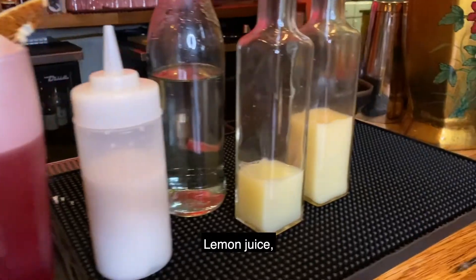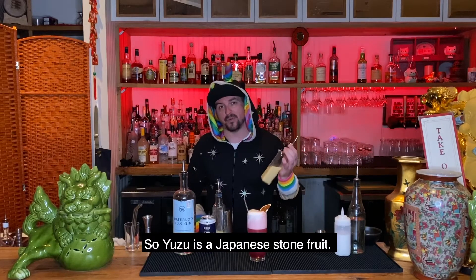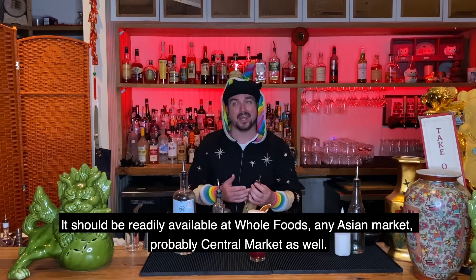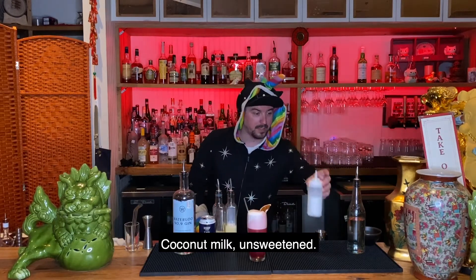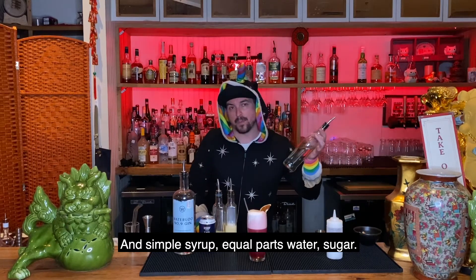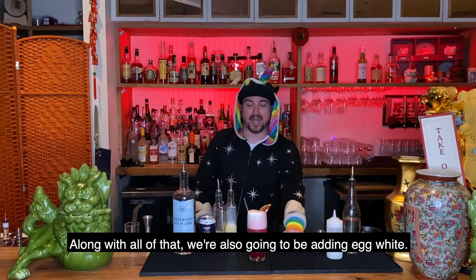Lemon juice. Yuzu juice — yuzu is a Japanese stone fruit. It should be readily available at Whole Foods, any Asian market, probably Central Market as well. Coconut milk, unsweetened, and simple syrup. Equal parts water, sugar. Along with all of that, we're also going to be adding egg white.